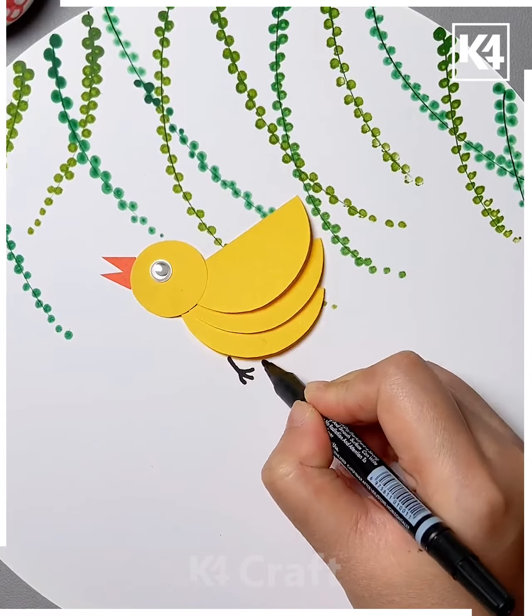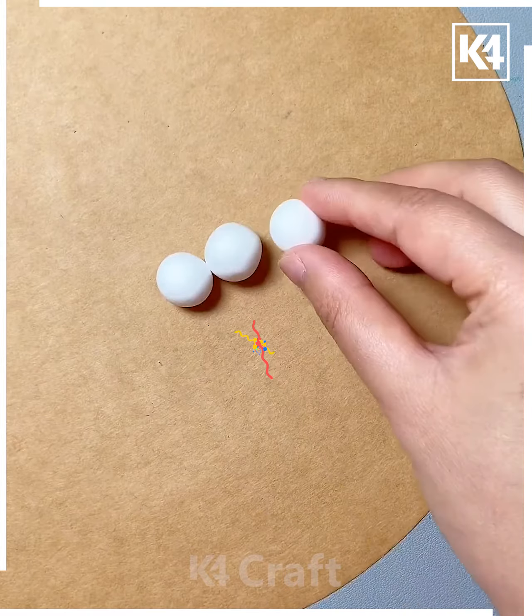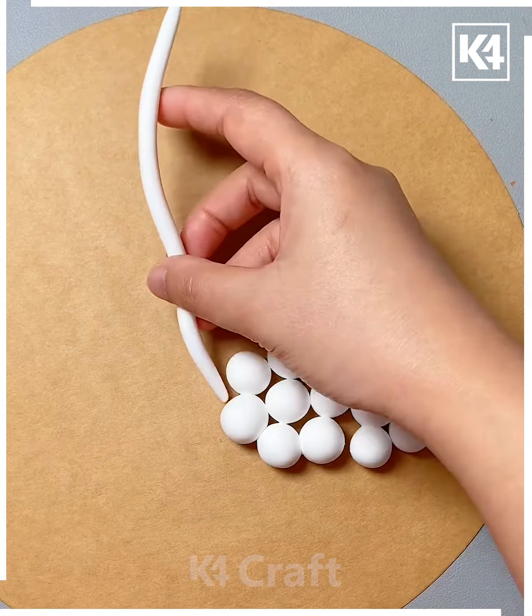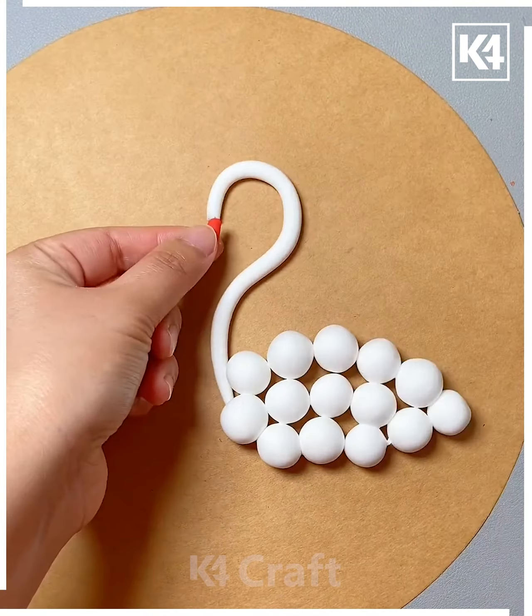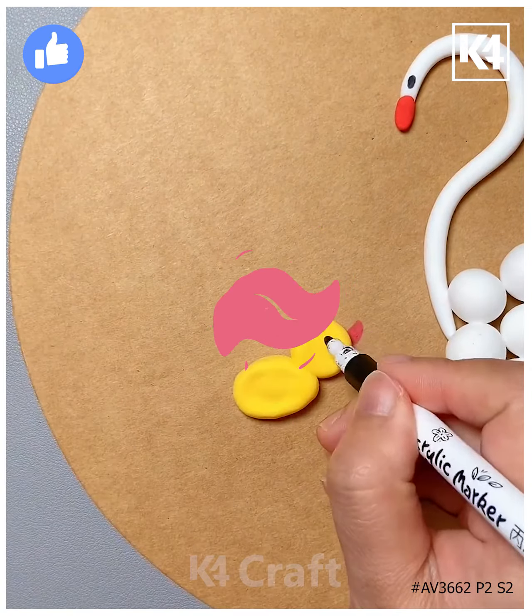Take a white ball of clay and then take some cardboard paper. Taking your white clay, arrange them in this particular shape like the body. Next, add a little curved shape to it. At the top, add a little beak as well as the eyes. Next, add little chicks to it as well on the side. Thank you for watching.